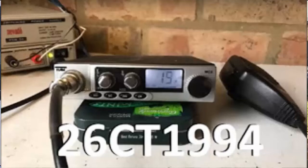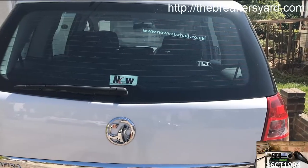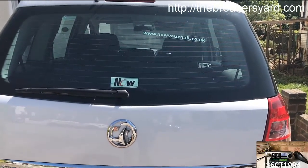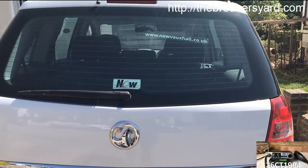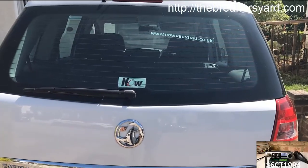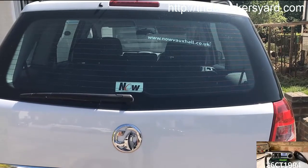Hi guys, it's CharlieTango1994 back with another YouTube video. I'm back out with the car today. I just wanted to do a follow-up video to one I've done a couple of weeks ago about car camping and some of the stuff that I've been looking at to try and get things rigged up so that when I go out on a DX trip I can sleep in the car rather than needing to pack a tent or find a campsite or whatever.